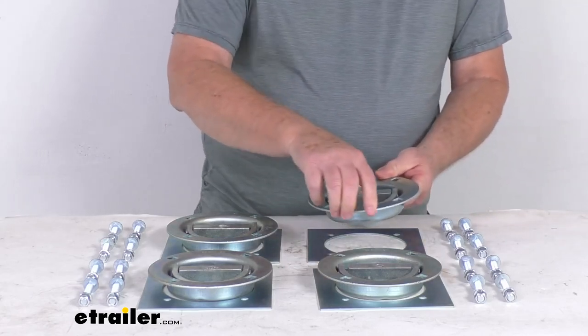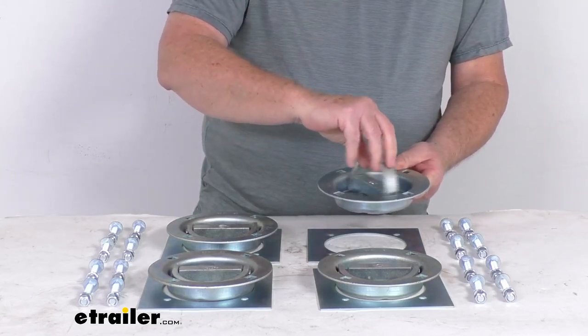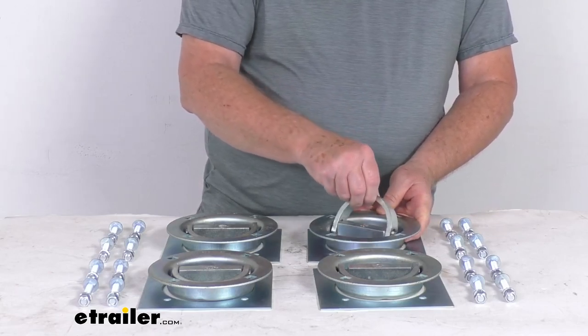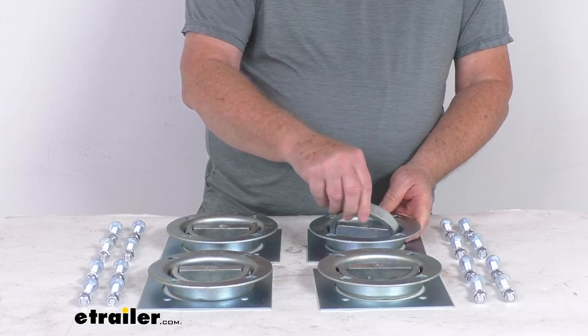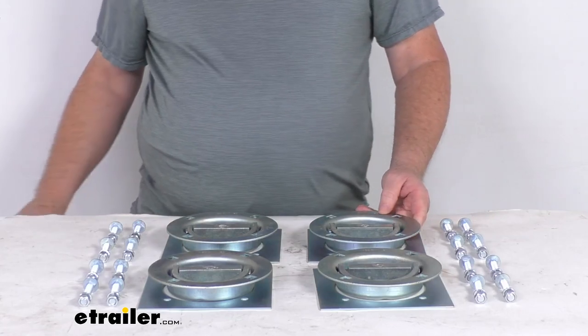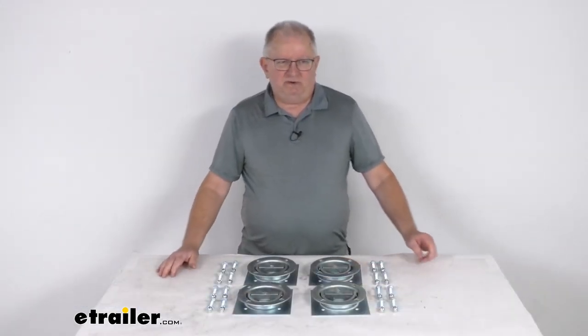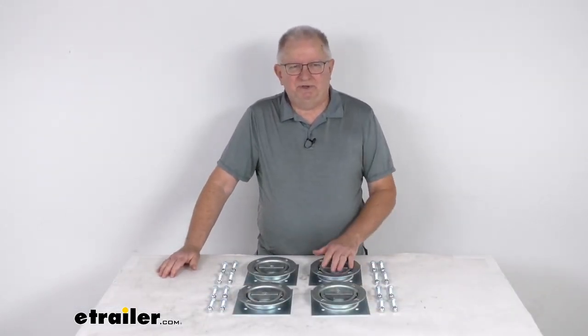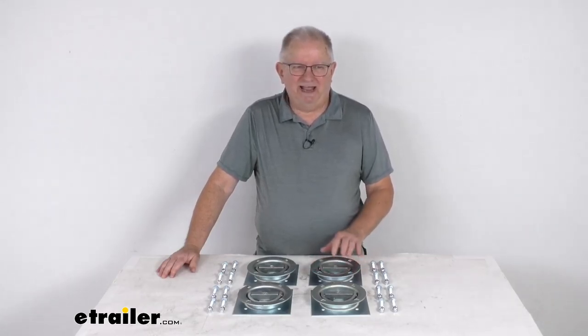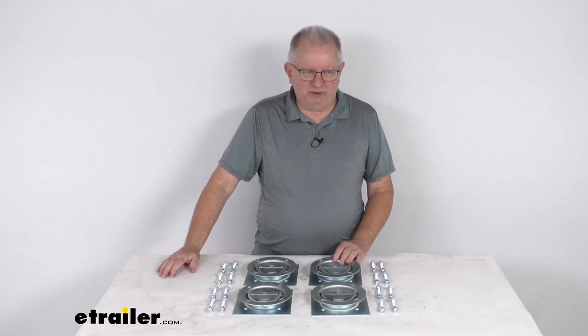As you can see, if you lift up the ring, you can swing it into whatever position you need, hook your strap to that, and you're all ready to go. When you're not using it, drop the ring down and you have a flat surface. That should do it for the review on the Brophy Bolt-On Swiveling D-Ring Anchors with the backing plates and the hardware, with a 2,000-pound working load limit.